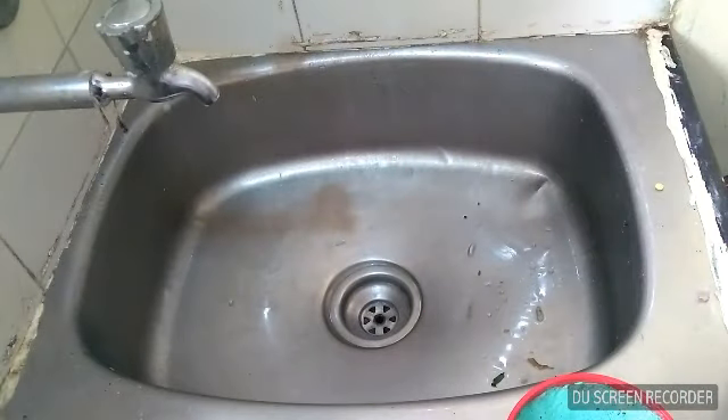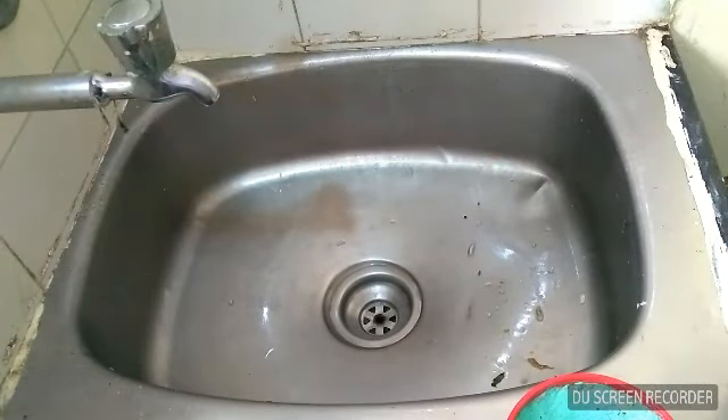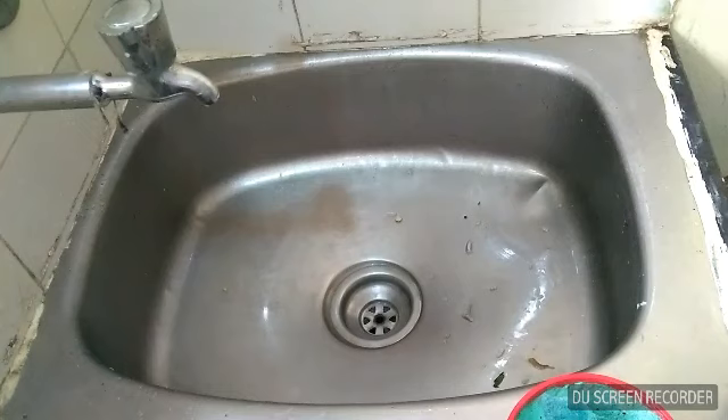I have to clean the sink. Now I'm cleaning the sink in a way. The sink is clean — this is the first step.